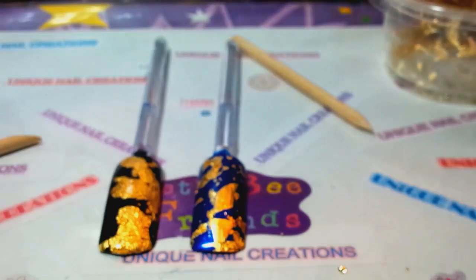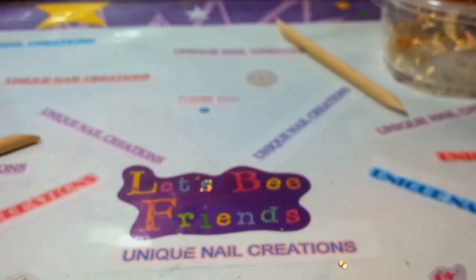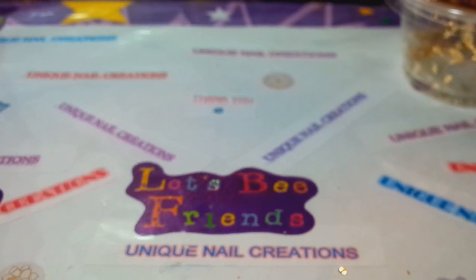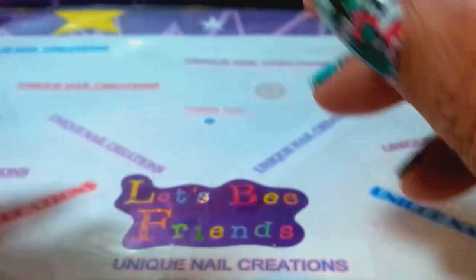There's all sorts of different looks — it's so nice and so random, and each nail is going to look different. If you have any questions, send me a message. You can also encapsulate it in acrylic, you can lay it in gel — there's so much you can do with gold leaf. It is so much fun. Comment down below, like the video. Thanks a bunch for watching. Talk to y'all later. Bye.